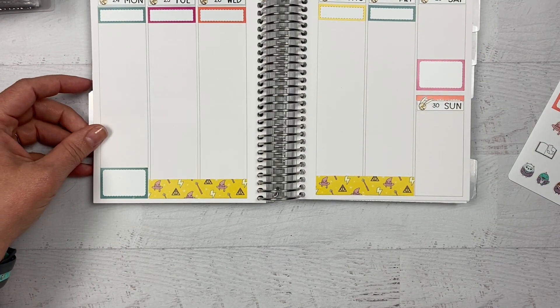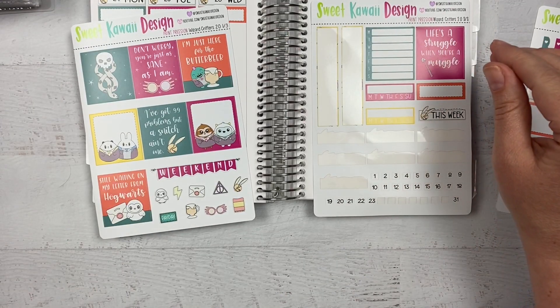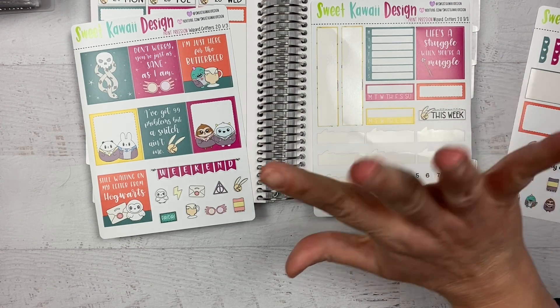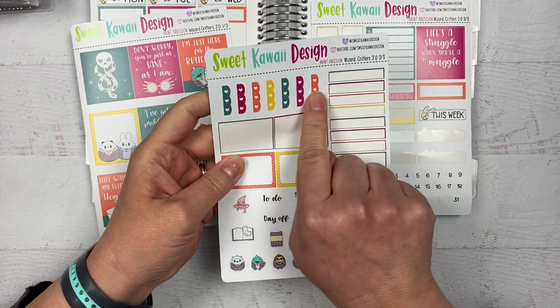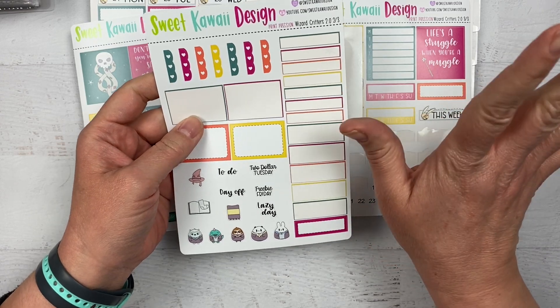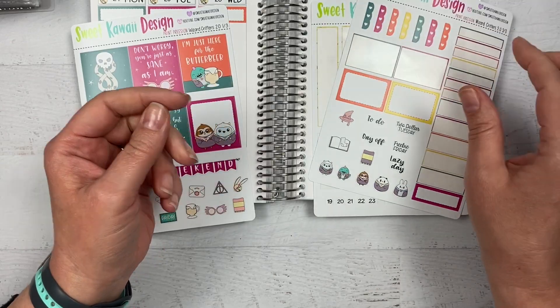Now I'm going to look at my full boxes. I also have a sheet of large Harry Potter deco — I think I'll grab that because maybe I'll want to fit one or two of those in somewhere, especially since I don't have long to-do lists. I might have a little more wiggle room to put a large deco in there without accidentally blocking anything. Let me grab that.